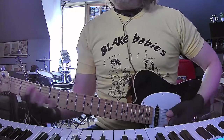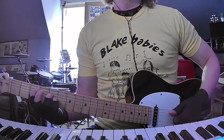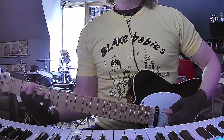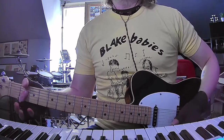Now when we go into the pre-chorus, we're going to do C major 7 in that voicing: 3, 5, 5, open, open, starting from the A string down. Then you're going to move that down to B suspended fourth, and then E and A. That's always the pre-chorus.